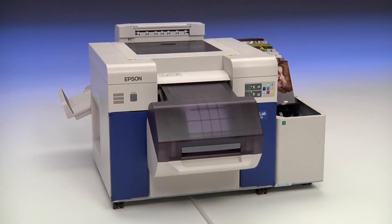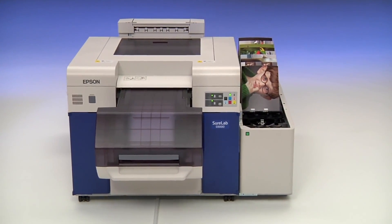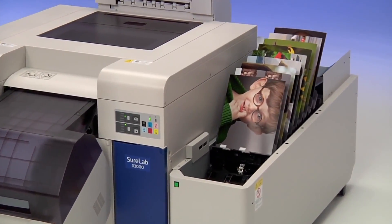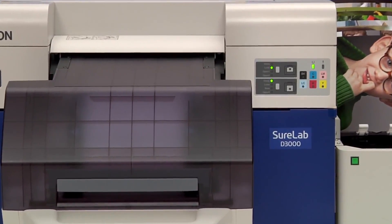With the Epson SureLab D3000, not only do you save time, but the highest photographic print quality becomes your greatest competitive advantage. Now is the time to take control of your prints and take your business and career to a higher level.